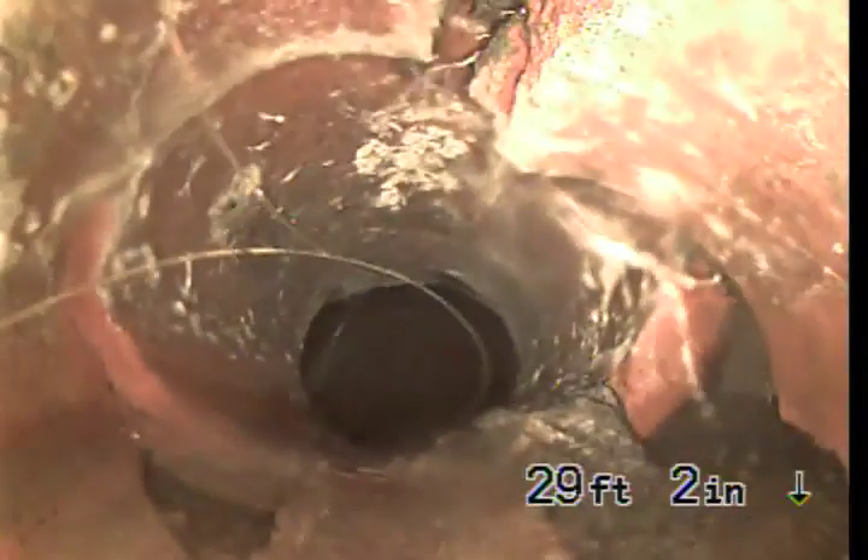We have a transition at 18 feet 10 inches from four-inch cast iron pipe. Got another turn. It's hard to see because the lens is a little foggy. Going to push down to the main — I can dip the lens in the water. It looks like we're going to the manhole.